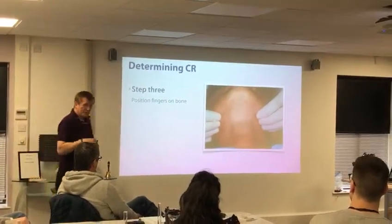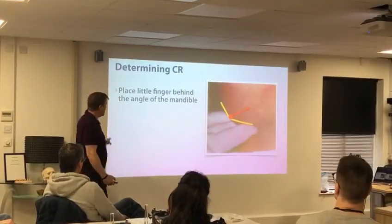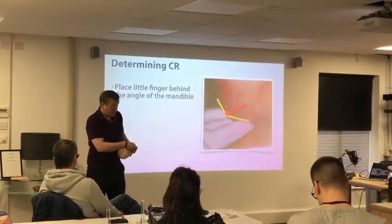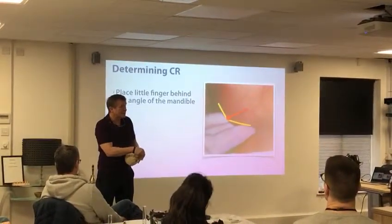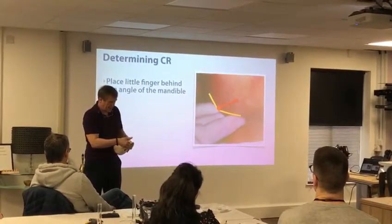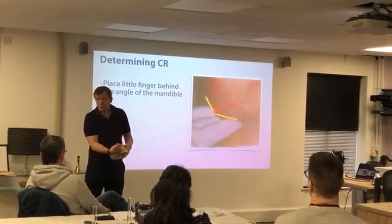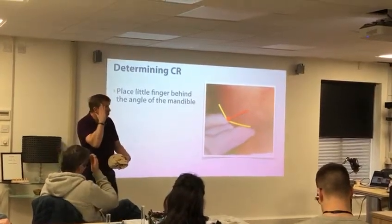Fingers on the bone — a number of you yesterday saw what I was doing, trying to make sure my fingers were on the bone. The pinky little finger goes behind the angle of the mandible. If we don't get the little finger behind the angle, you can't torque the mandible. If they're just here, you're just pulling down. We need the little finger behind the angle of the mandible so that as we're turning that knob, the mandible is going into that most superior mid-match position. Think about the mandible, think about that vector of force going up through the masseter muscle.